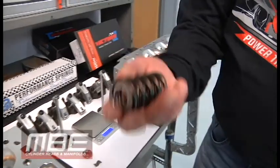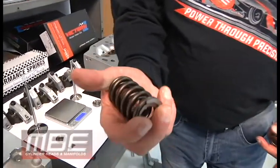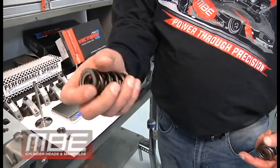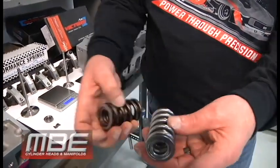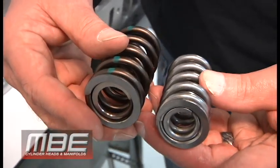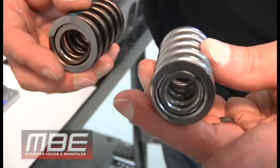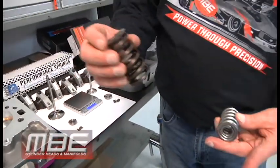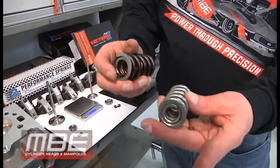We have the old technology — this happens to be an inch 440 spring, an old cup spring. Now we have the new technology in inch 310, and as you can see, a major difference. The surprising part is this small one will control the valve train exponentially better than this, and it will last about three times longer.